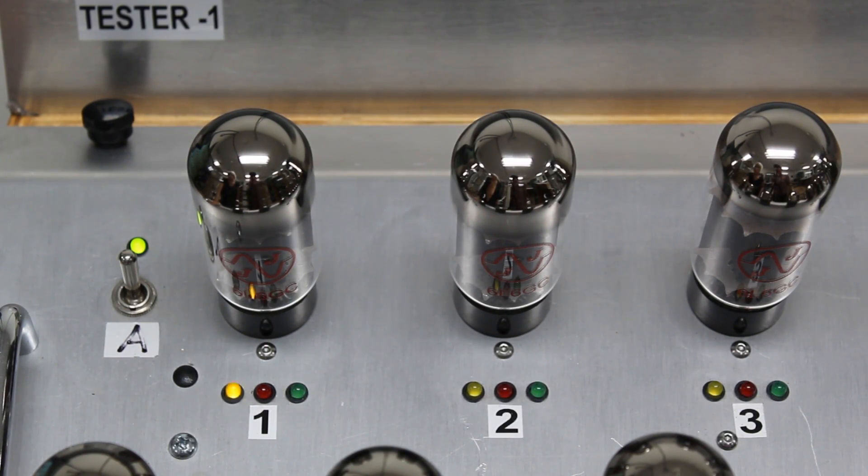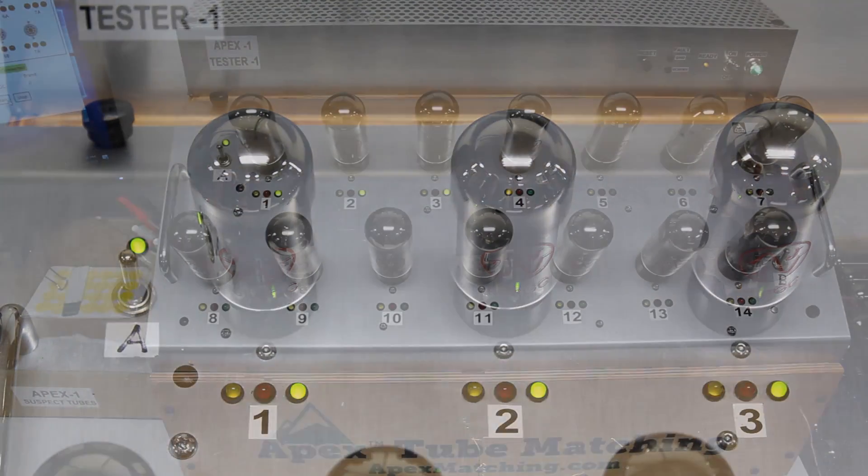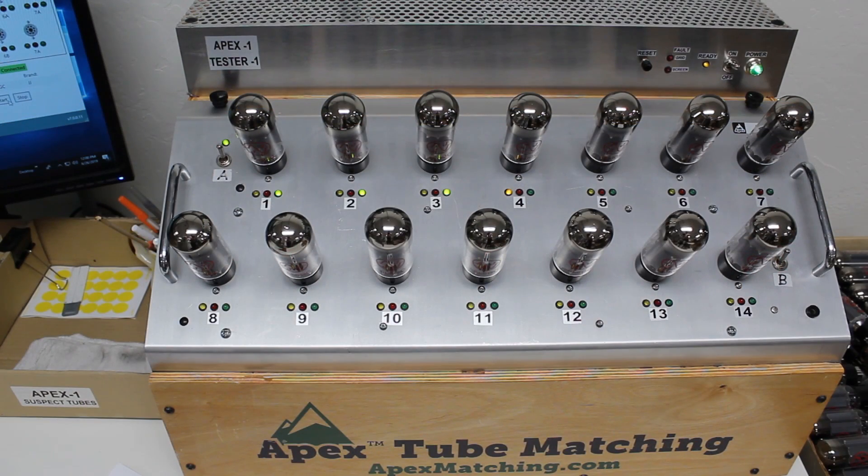Once the tubes have fully warmed up and stabilized, the testing can begin. The tubes are now being tested. We can watch the yellow lights flicker — every time the yellow light flickers, it's taking a test reading. If the test results are within the parameter of the specification for this tube, it will display a green light. If one of the tubes being tested falls outside the specifications, it will display a yellow light and be excluded from the matching process. If a tube is defective, a red light will display and this tube will also be excluded from the matching process.